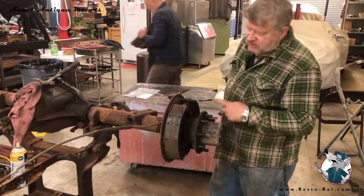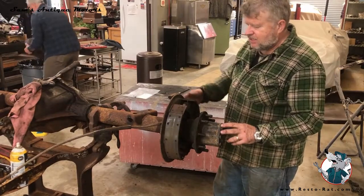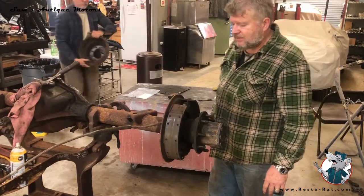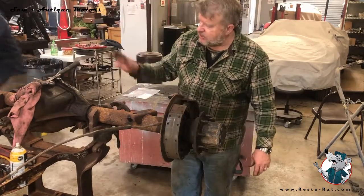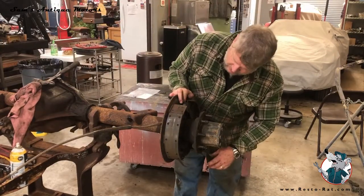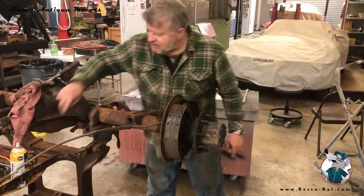We're going to take all these brakes off, pull the emergency cable out, pull this axle out, and get the backing plate off like we did on the other side. Then we'll take this whole rear end to a rebuilder to put a posi-track rear end in it.